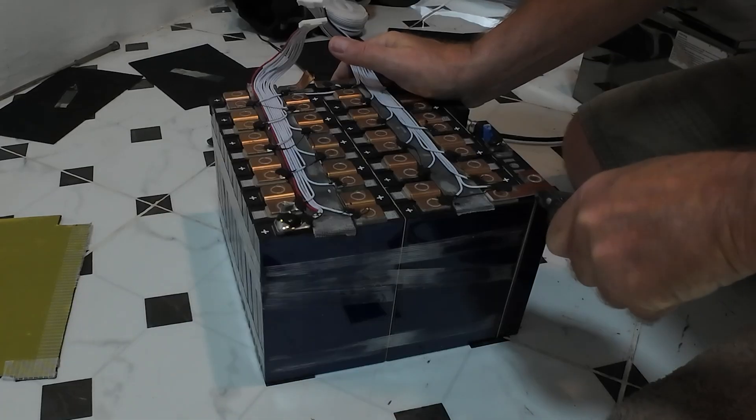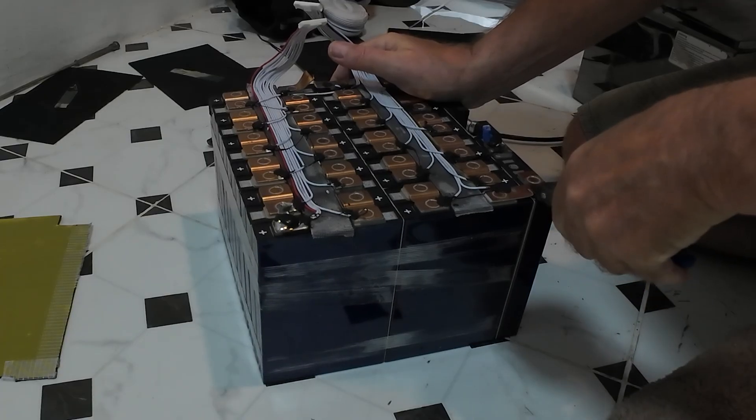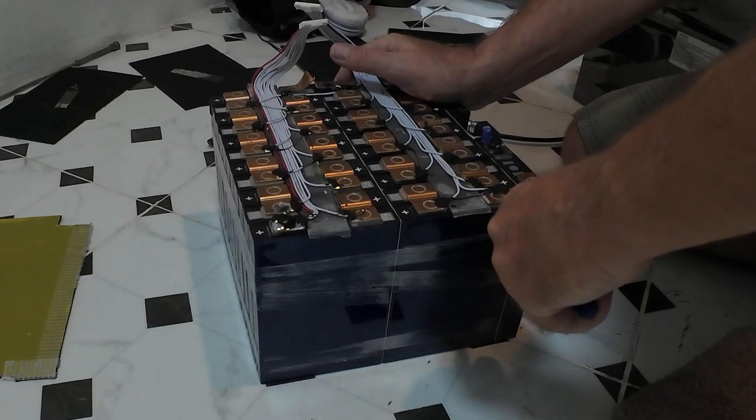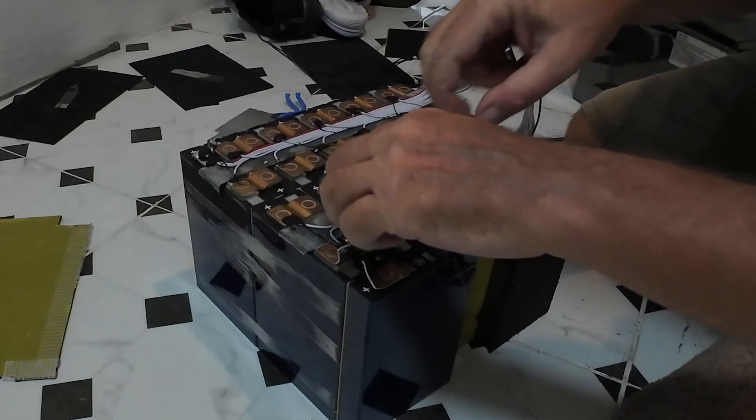These are just jaws, pliers, cutters — you know those little fine ones. I don't like doing this, but needs must. I'm not getting the grinder on it. I must admit these are very well made.